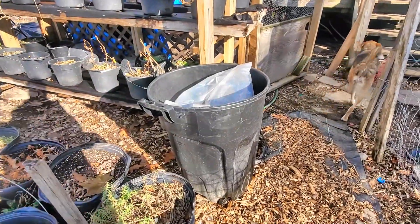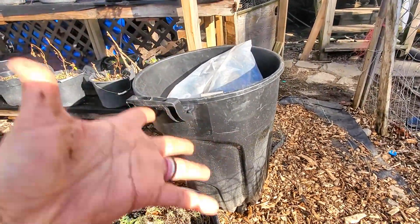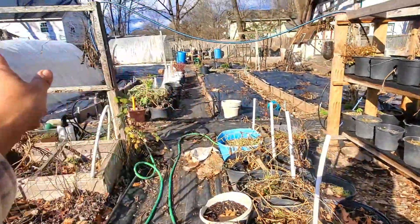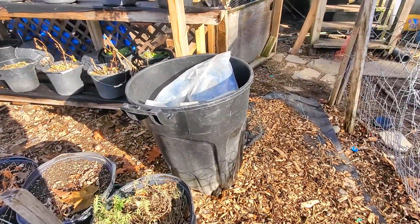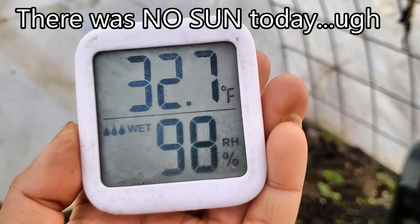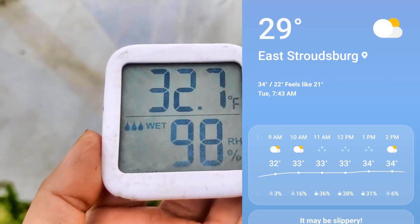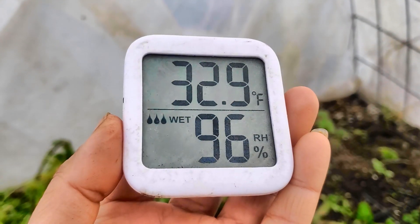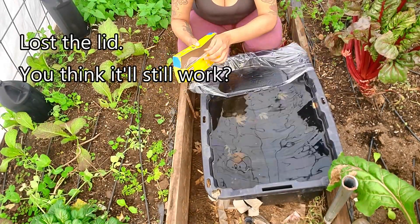I was just walking past this garbage can and I thought to myself — it's black! Thermal mass. Heat. I will stick that garbage can right in my greenhouse and see if that will help. The reading is 32.7, which is not the best, but outside it's like 28 degrees, so I don't know if that's an improvement. I don't even know if this is going to work, but we're going to try it because what else have we got?